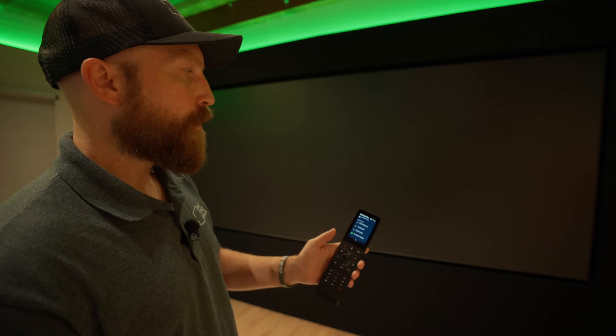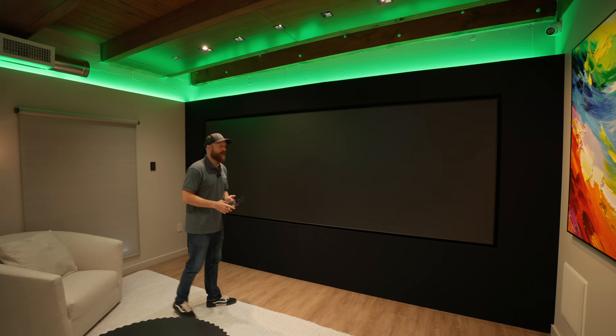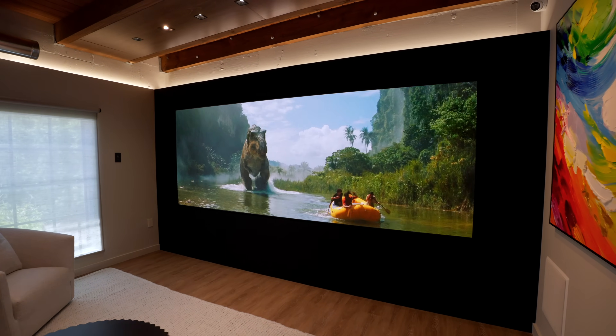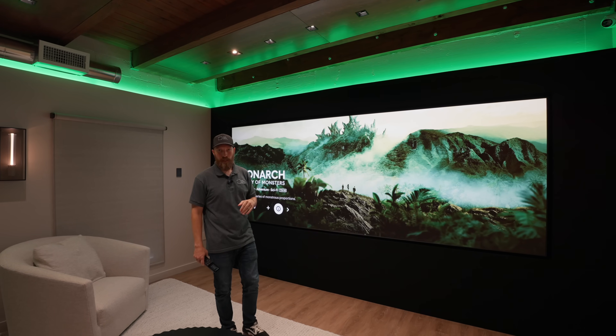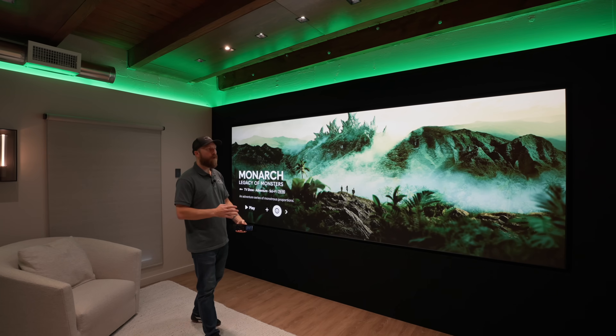And then it recalls that preset. You might see a little bit of flashing here because we actually have this going through a couple of different systems. Being that this is a 24 by 9, it's actually a little wider than a 2.35. So it will still crop a 2.35 just a little bit if you're pulling in your favorite widescreen movies, but it's not a whole lot.